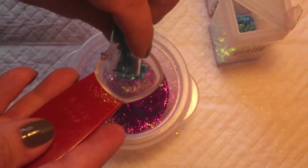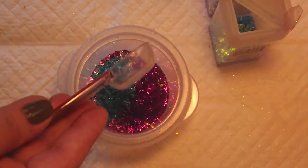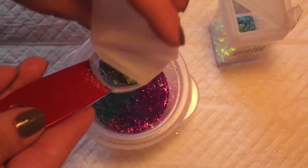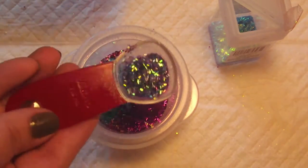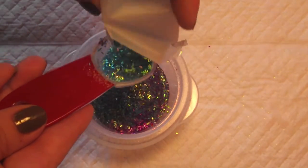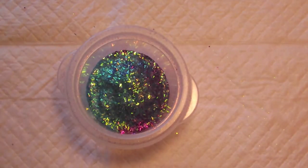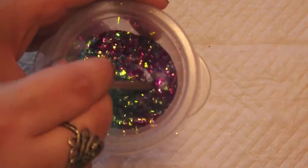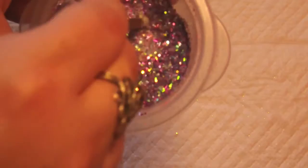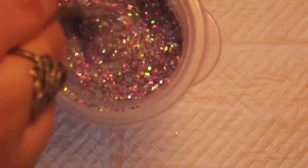So on top of that I'm going to add some tinsel. I have a few different colors of tinsel here. I have this kind of fuchsia tinsel, and I'm going to add about a quarter of a scoop. And then I have a blue holographic one, I'm going to add about a quarter of that. I also have an iridescent purple and an iridescent blue.